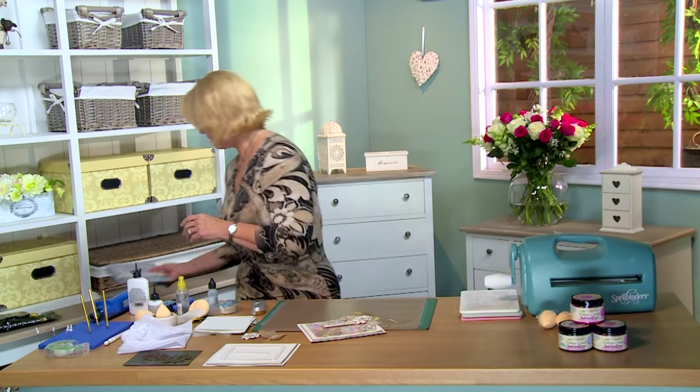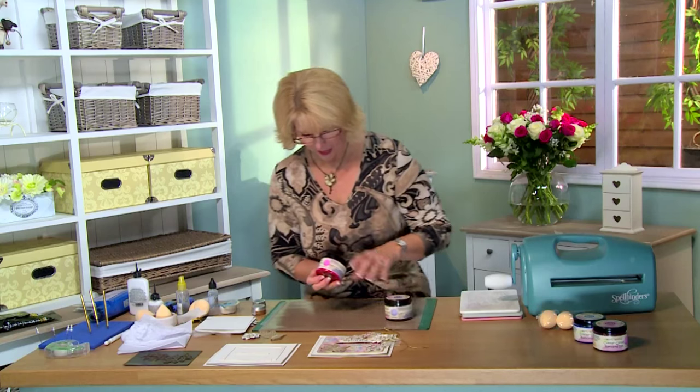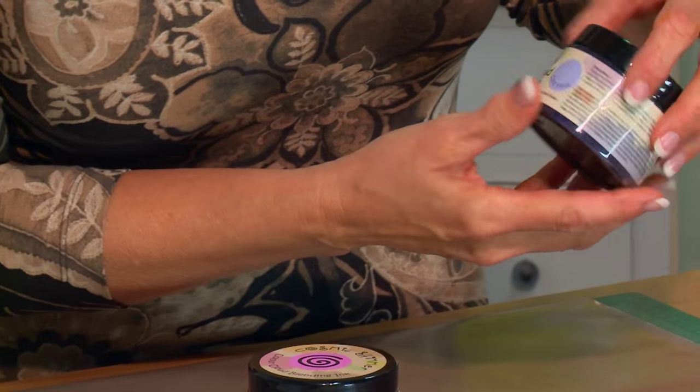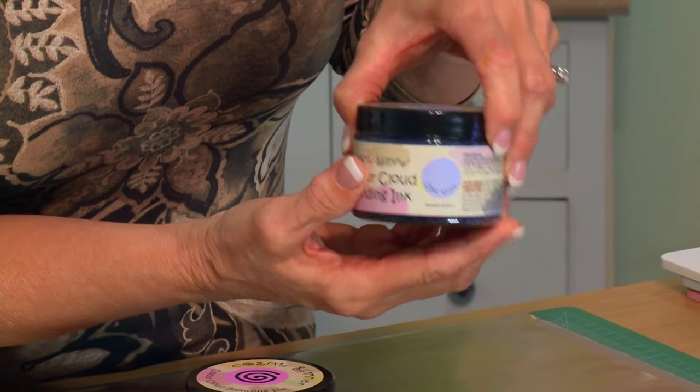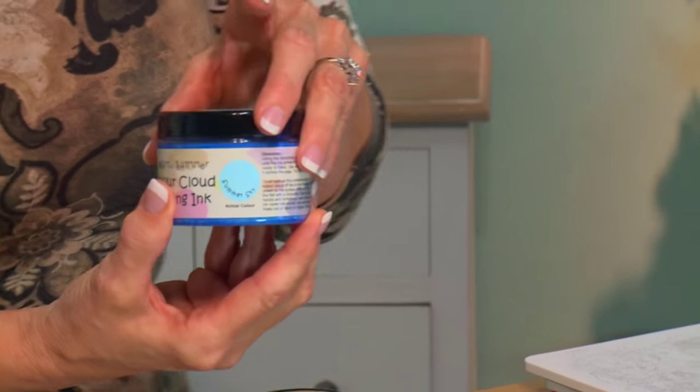I'll show you the Color Cloud colors we'll be using. First up I have Soft Cerise. I am also using Chic Viola. Rose Blush. And the last color I've chosen is Summer Sky.